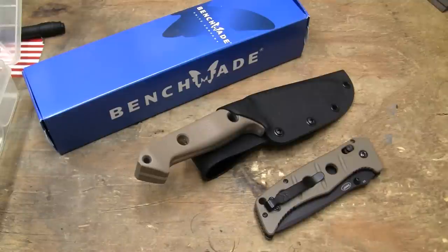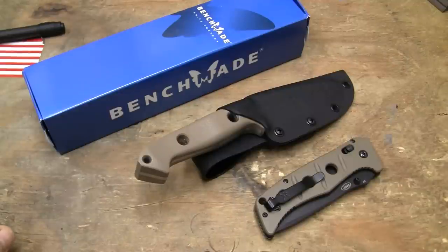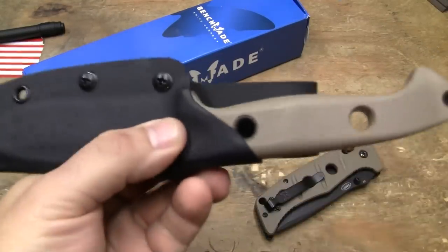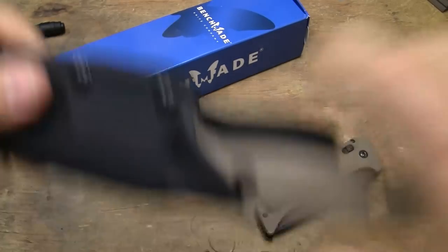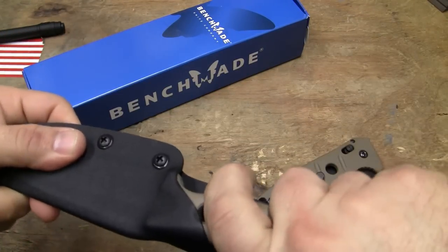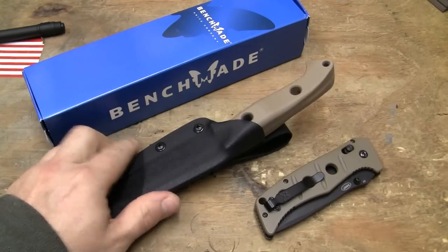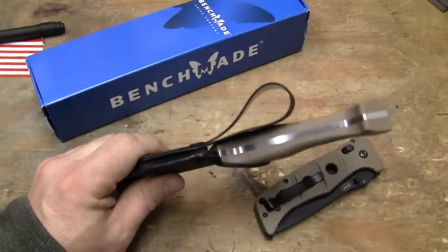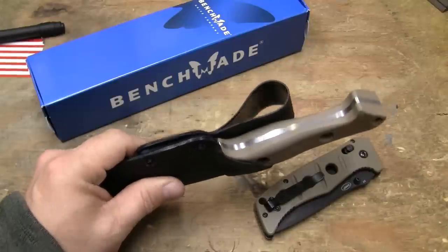Now let's go into the problems with this sheath, because this sheath has a few. First, I had to crank up the oven, heat this, take it apart, and basically reform the mouth of this thing. The knife now goes in there all the way and there's retention. The belt loop I still haven't fixed, because I'm not going to fix it — I'm sending this thing back to Benchmade. There are so many errors in this sheath that it's not even funny.